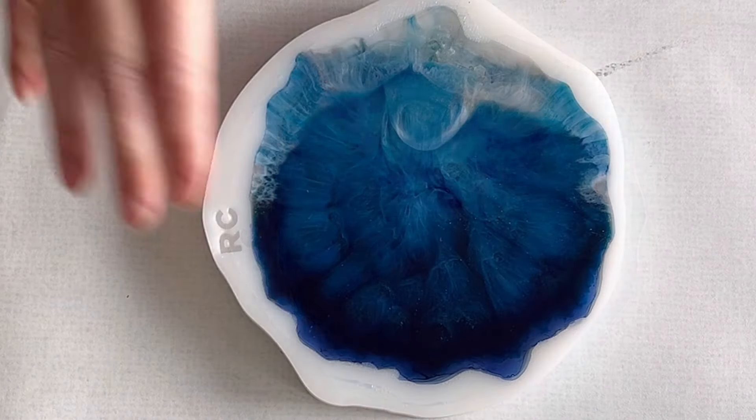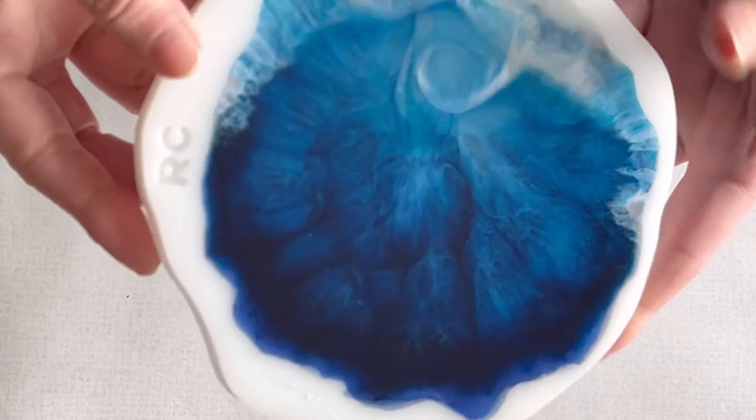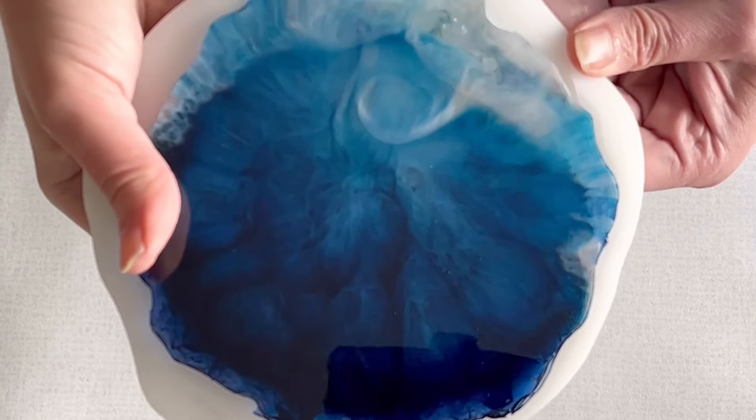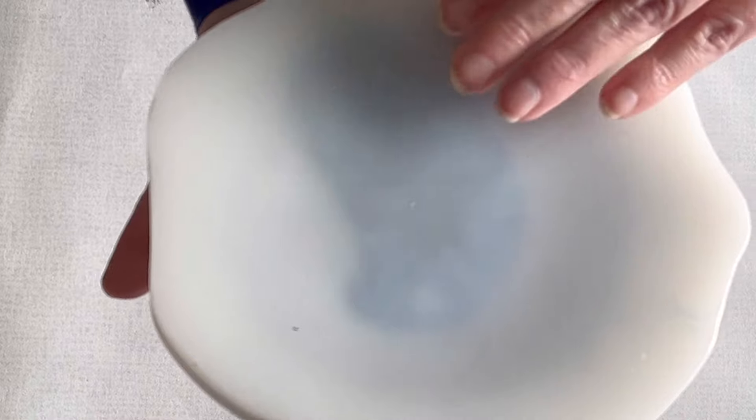I let it cure 24 hours and now it's time for demolding. I love the color of the jeans from Octopus — it's a beautiful color, and also with the darker shading which I mixed with the pigment drops.